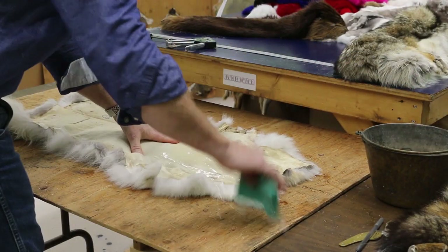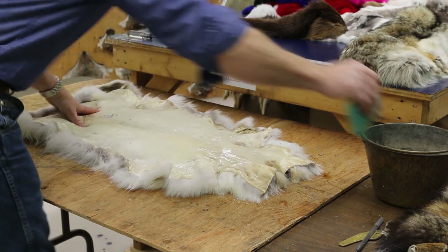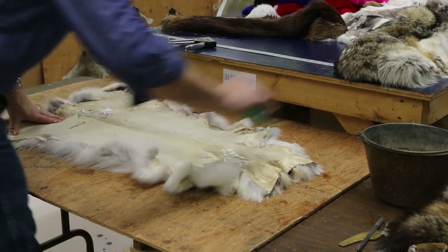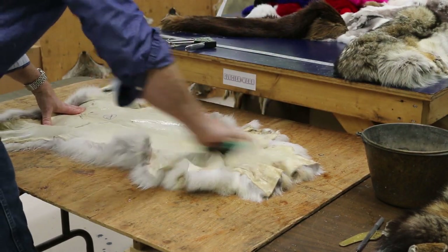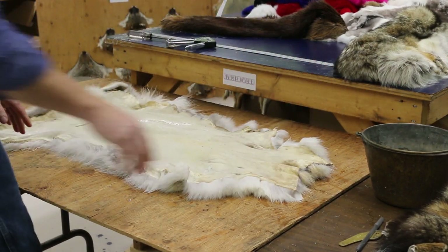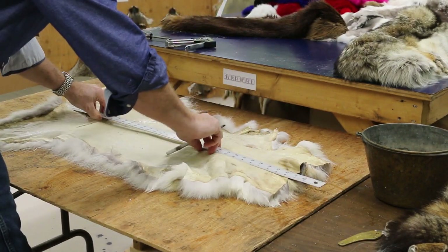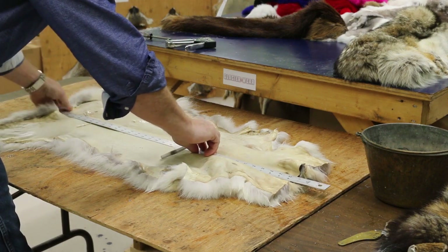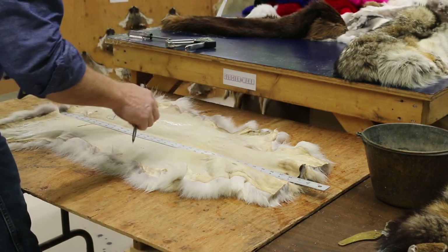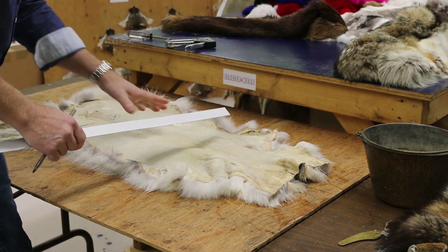Okay, now we waited 15 minutes. This second application is just getting the spots that were kind of absorbed, and it's an aid in getting more stretch. Now when you first start, it might be easier for some people to take a yardstick and just lay it from your center line at the neck to your center line at the base of the tail and make a straight line. It allows you, when you're stretching, to make sure you're not pulling or pushing more on one side or the other.